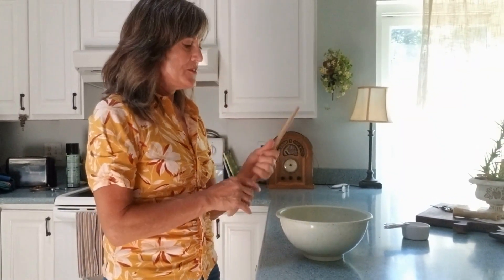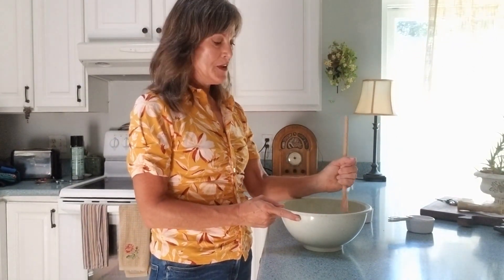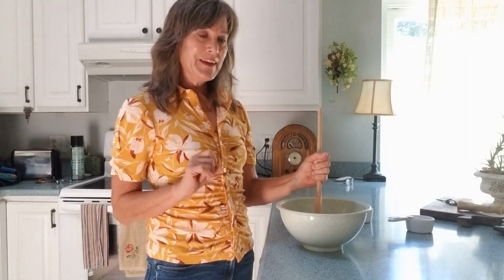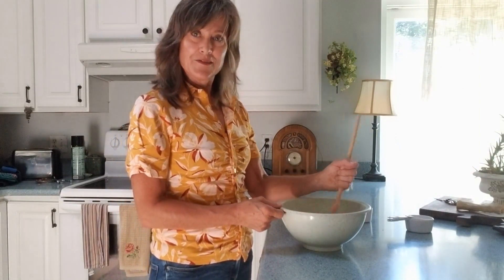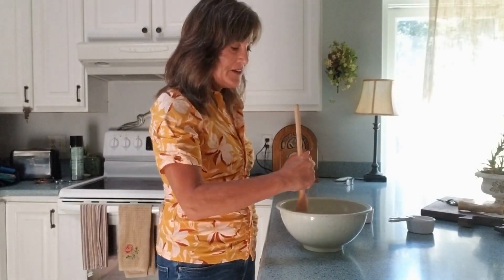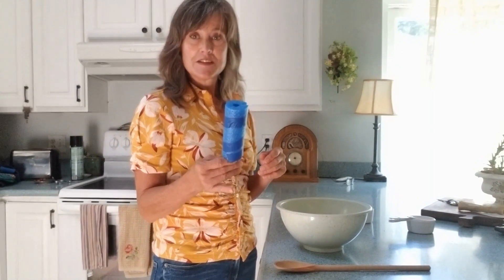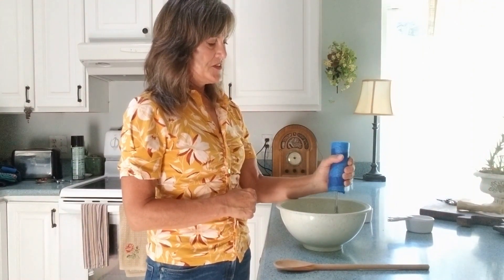Next, let's look at wrist flexion and extension — and a good stirring activity works well here. If you can't tolerate a lot of resistance, perhaps do something simple like pudding. You can use a beater, but if we want this to be therapy, working five minutes to stir that pudding may be worth your time. Just the back and forth motion — and if you get tired, use your unaffected hand, scrape the sides, help it out, then get back to using your wrist flexion and extension. If you have a difficult time grasping, you can use a foam cylinder or the pool noodle technique to grab the spoon.